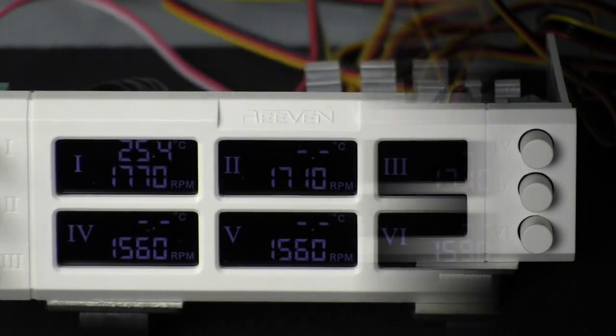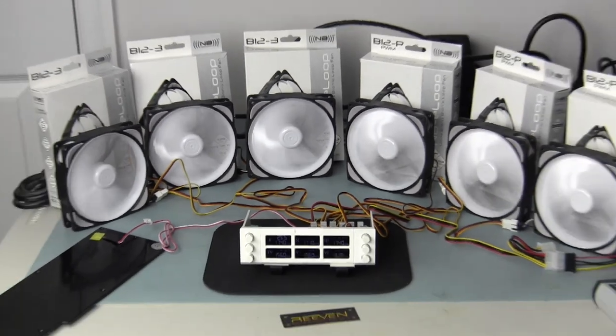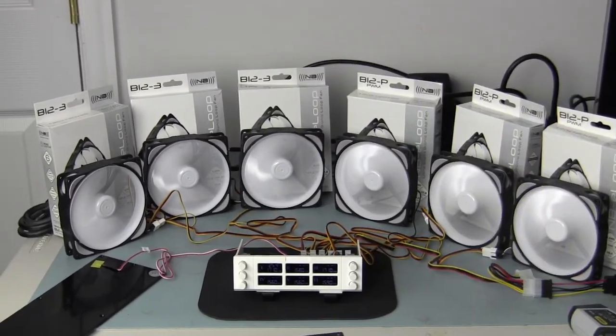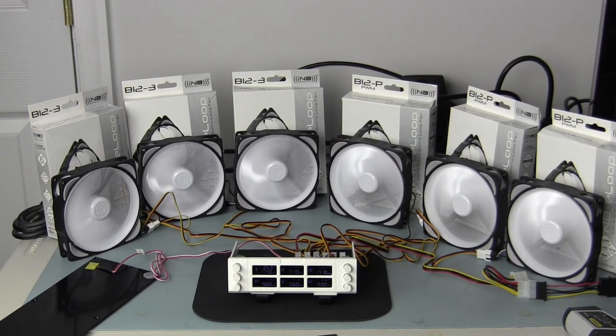Now let's take a look at our test bed setup. On the bench we have six Noise Blocker E-Loop series fans. Starting from right to left, fans one through three on the right are B12-P — four-pin PWM fans rated to run from 800 to 2000 RPMs. Fans four, five, and six on the left are B12-3 — three-pin fans rated at 1900 RPM. The Reven controller provides cable extensions that handle either four-pin or three-pin fan cables. I also chose those fans because the white blades match the Reven controller.